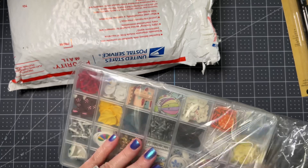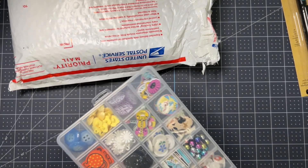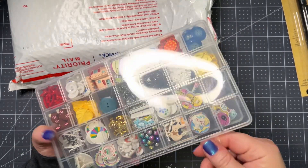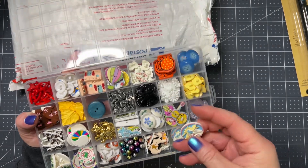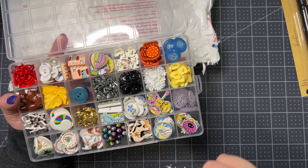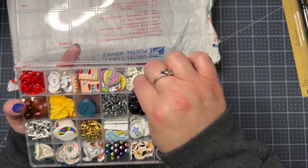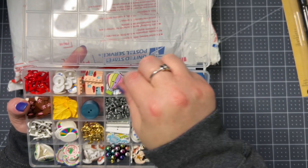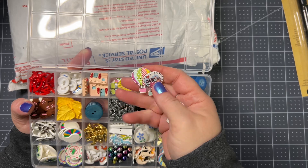Oh my goodness, look what she sent! Carrie, what in the world?! Oh okay, I know what this is. So Carrie's going to be having these on her Etsy shop — I think she's going to sell these. I will have Carrie put a comment so I can pin it when I upload this video, but I think she's going to sell these different types of beads and little kits on Etsy. Oh, look how cute that butterfly is — yeah, these are all buttons! Hot air balloons, oh look at those!